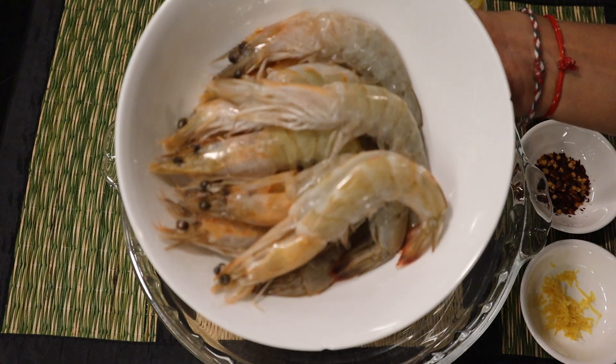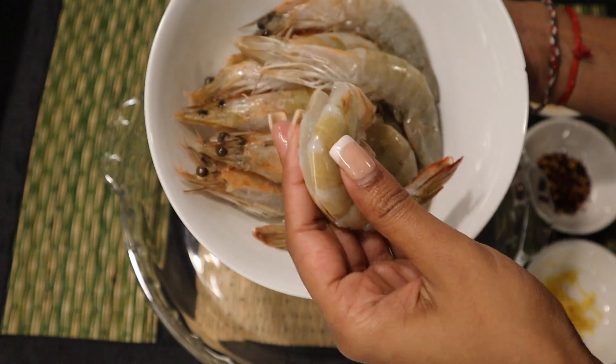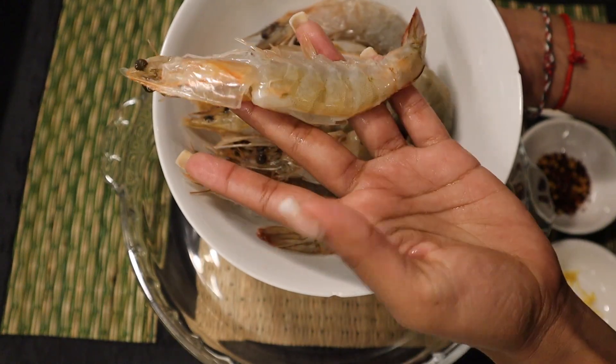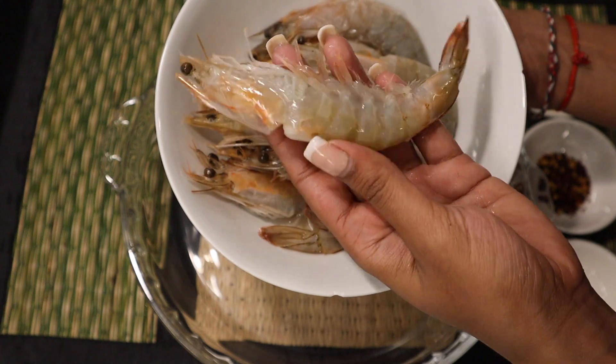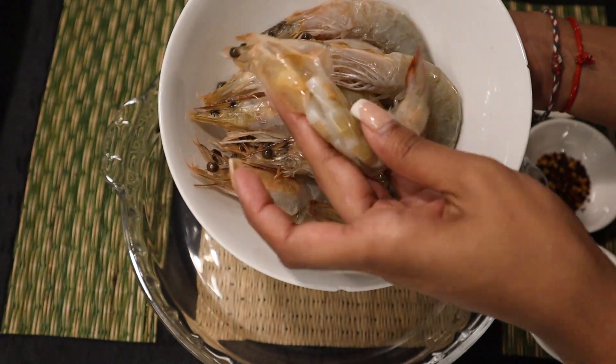If you love prawns, you're gonna love this recipe. You're gonna need some decent sized prawns — I got these from Willies. They've already been deveined and cleaned, because I really suck at that, but you can find clean prawns pretty much anywhere. Give them a nice wash up and then you're gonna need to build some flavor with your marinade.